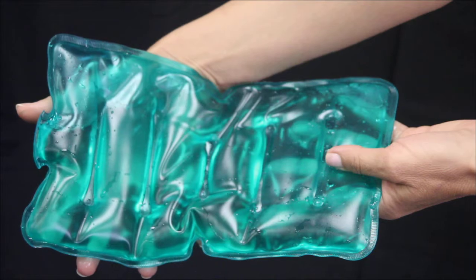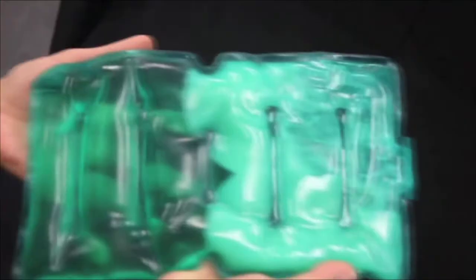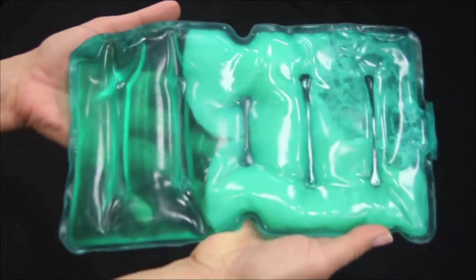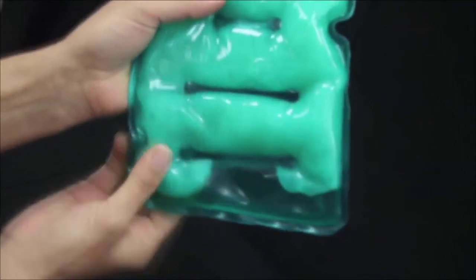Let's look at how to use the hot pad. Bend the little metal plate inside the hot pad. You'll hear a click that starts a chain reaction, instantly emitting heat and changing the clear watery fluid into a milky and thick wax-like consistency. Knead the pad until its liquid content has completely evened out into the milky substance. The entire pad should now be giving out heat.